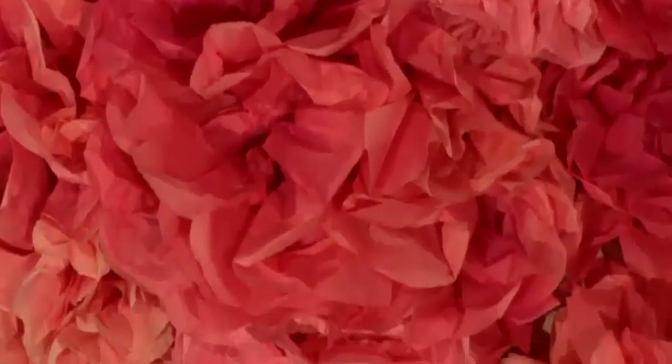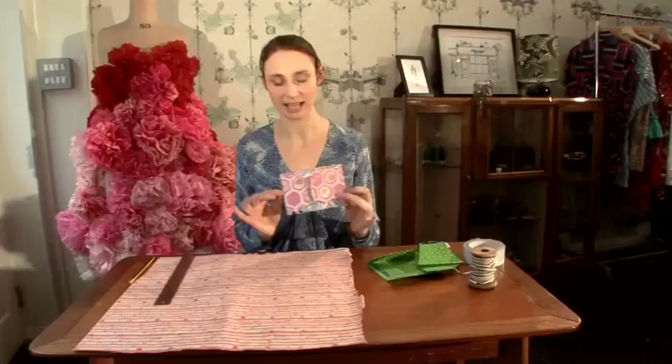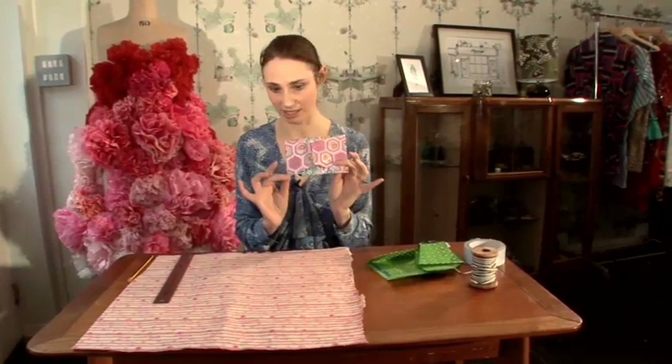Hi, I'm Nicola from Homemade London Designer Crafts Salon and I'm going to give you some tips on paper craft and decorations. Now I'm going to show you how to make a pretty handmade envelope.